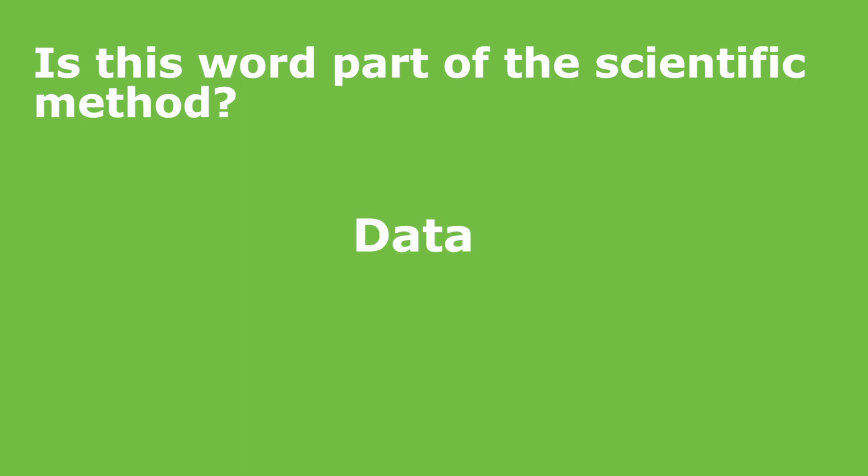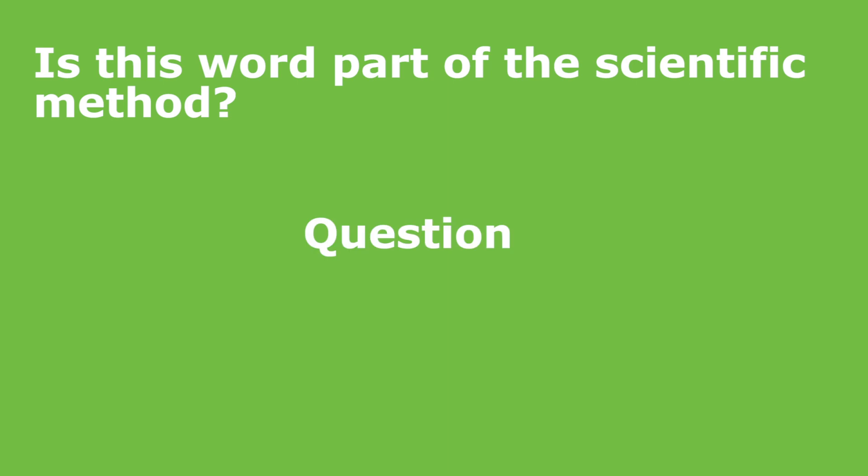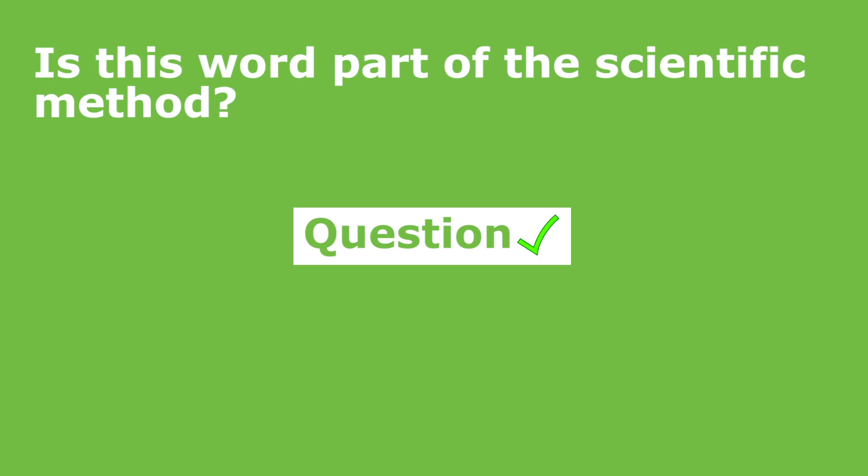Data. Is data part of the scientific method? Yes, data is the information that we get as we're making our observations. Sometimes we might write something down, maybe we take some measurements, other times we might just take pictures — those are all forms of data. What about a question? Is a question part of the scientific method? Yes, it is. The question is really where you start. All good experiments start with a question.